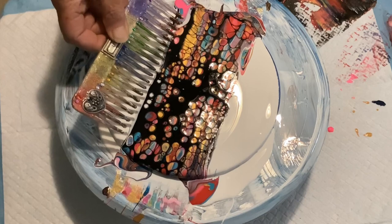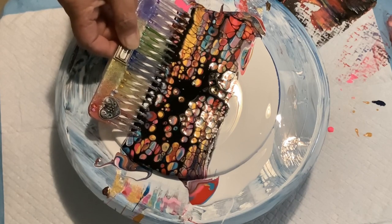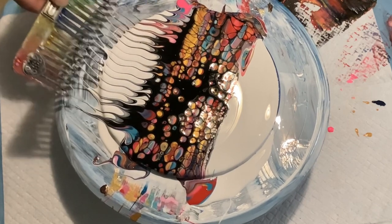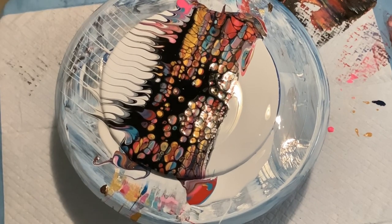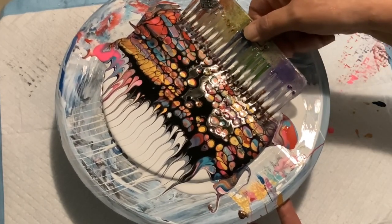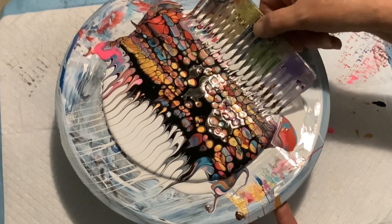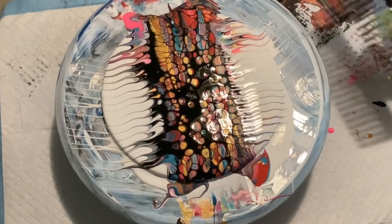I didn't have the heart to comb through those beautiful cells. So I decided to just go to the side and comb through the negative space and then spin it out and see what I got. Yes, I just couldn't bring myself to comb through those beautiful cells.